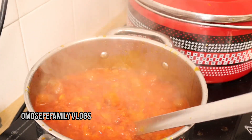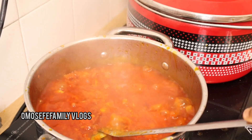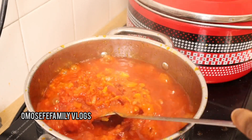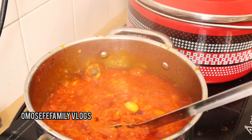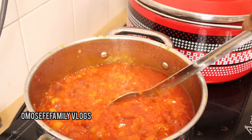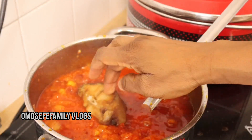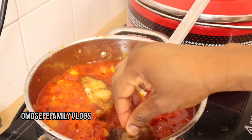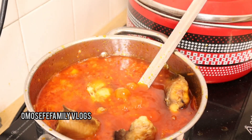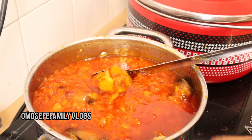You can see how thick the tomatoes are because I've already steamed them — not too much, just enough so there's not too much water in my palm oil stew. I give it a very nice stir. Now, some of you might wonder why I'm not adding salt yet — calm down. While I was drying this catfish, I already added enough salt into it, so I'll add my catfish first, as you can see.